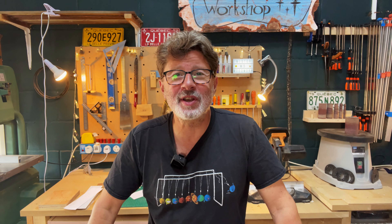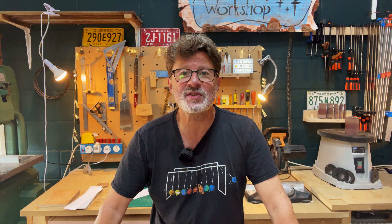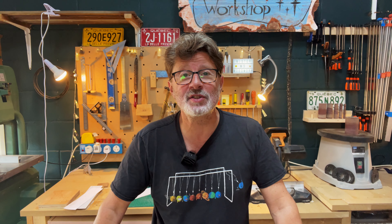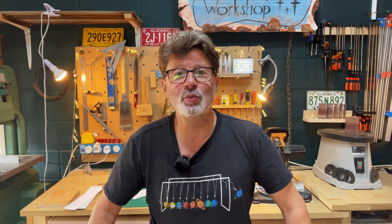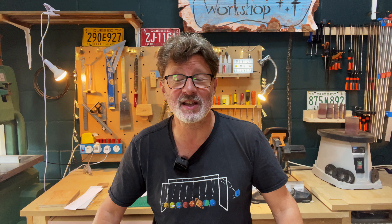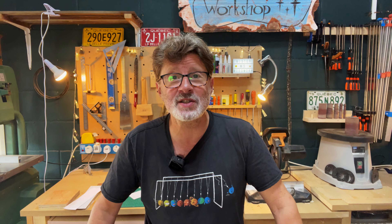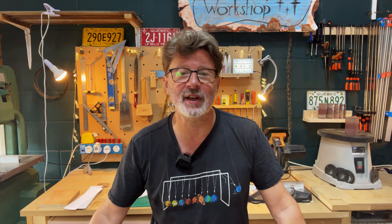Welcome everybody. Here in the UK we are currently about halfway through our school summer holidays, so I thought I'd do a simple project with you which is something you might even decide to do with your kids. It's a wooden egg tray and we're going to use some wood that I've just got from B&Q, which is nicely and easy to get hold of. B&Q for those of you in America is a bit like your Home Depot — one of those huge shops that sells everything.